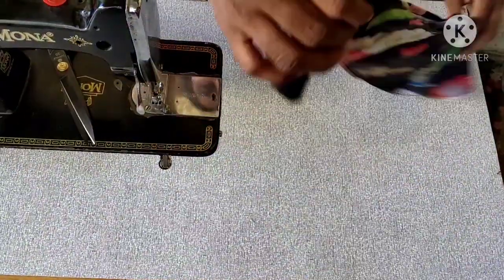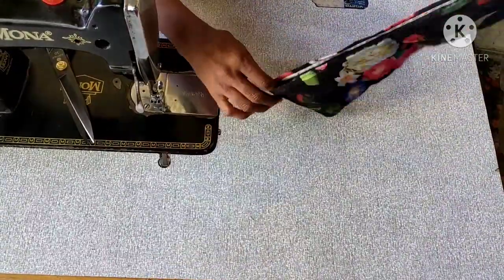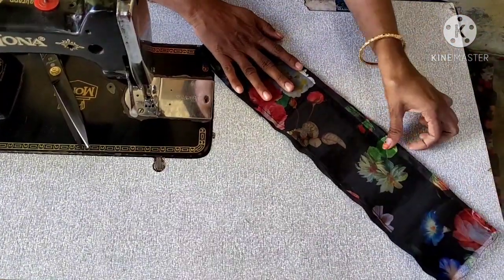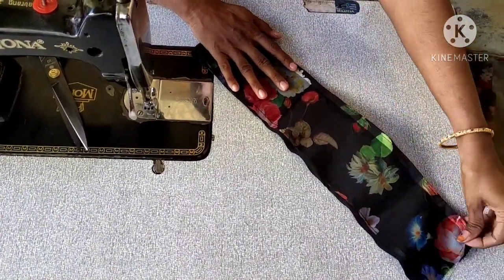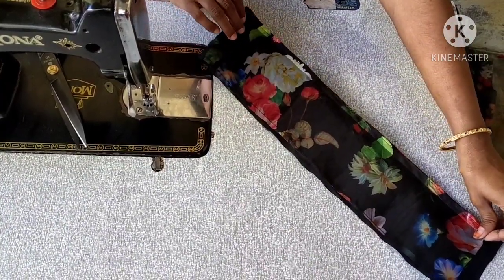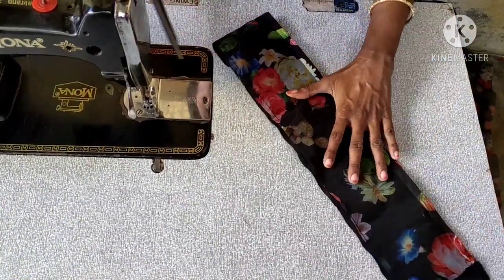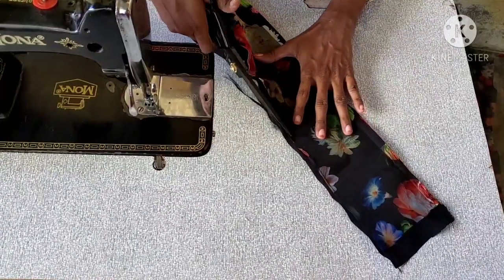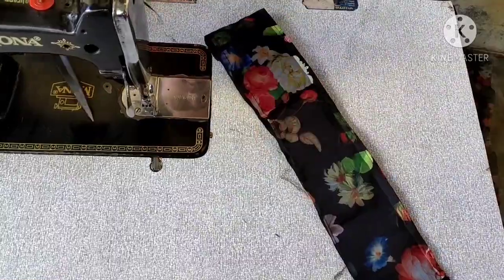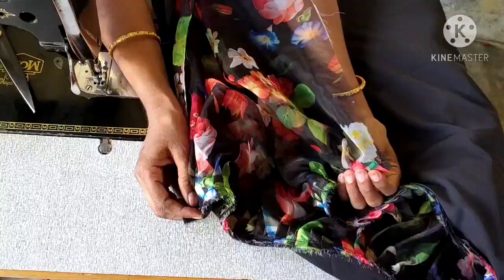Now, last coat, we will cut out the fold with the coat. Now we have cut pieces for 2 different violets. Now we will cut the white button with the fabric.